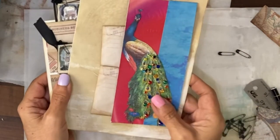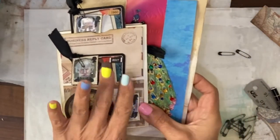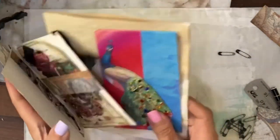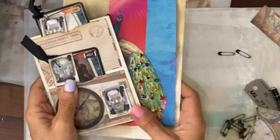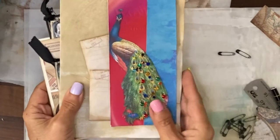The video that follows starts with the peacock and then we also cover doing this slightly larger piece of ephemera. Let's go back in time and start with the whole peacock idea.